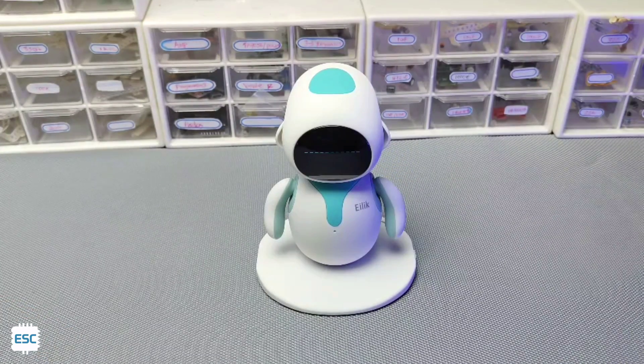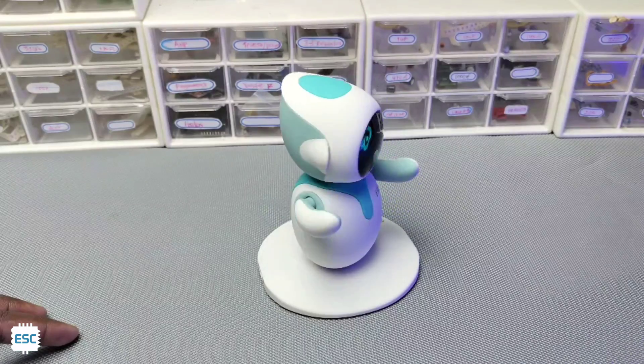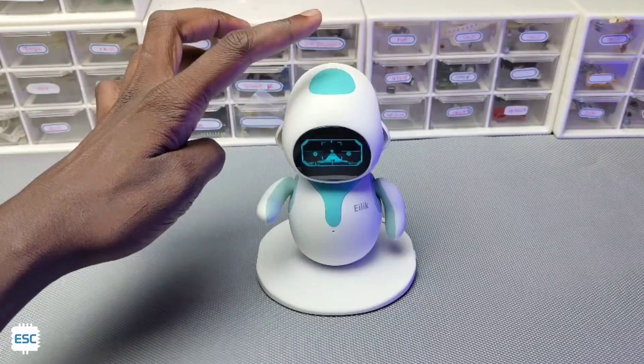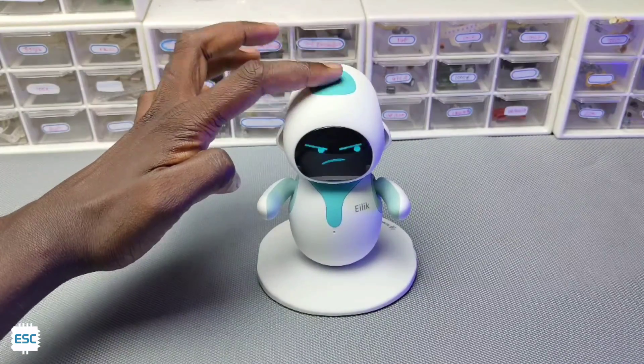Hey there, you just saw a robot here. His name is Alec and made by Energieslabs. He can dance, speak, play interactive games and a lot more. Yeah, a perfect combining. So in this video, let's see the full details of this cute Alec combining robot.